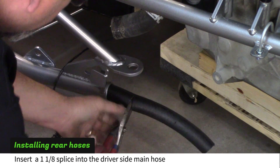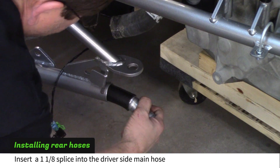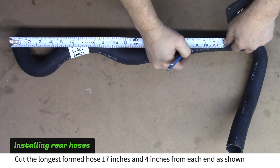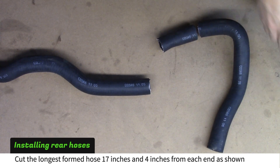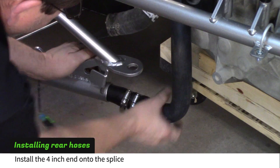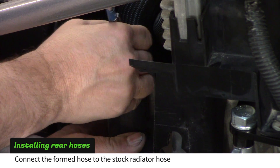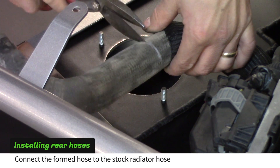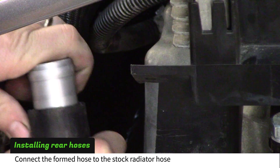Cut the driver side main hose 3 inches from the frame rail. Insert a 1-1/8 inch splice into the hose and tighten the clamp around it. Cut the long formed hose 17 inches from one end and 4-1/2 inches from the other as shown. Install the 4 inch end onto the splice with the hose clamp. Mark and cut the stock radiator hose where it meets the formed hose you just installed. Connect the two hoses with a 1-1/4 inch splice.